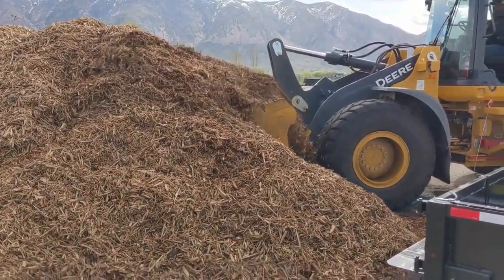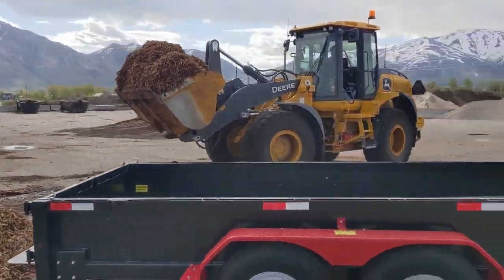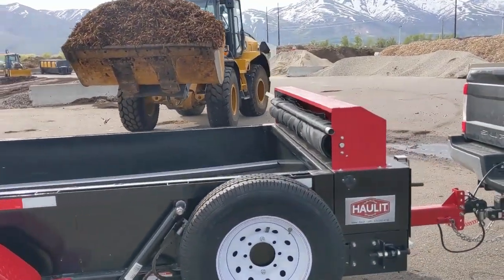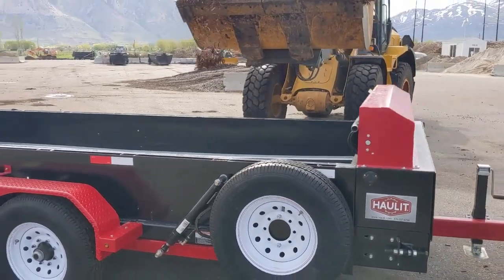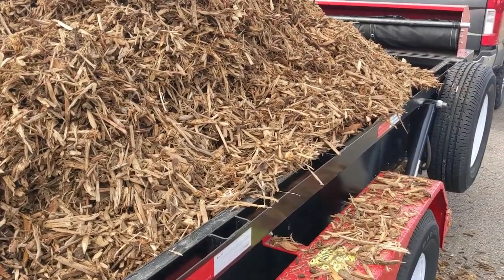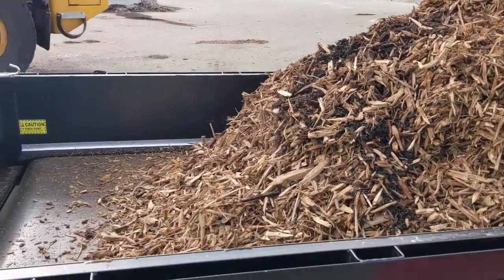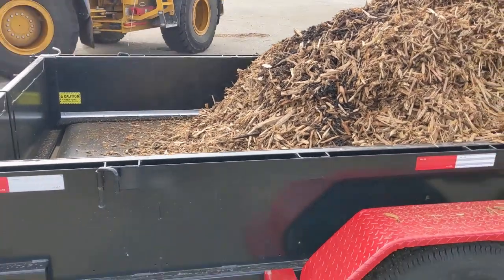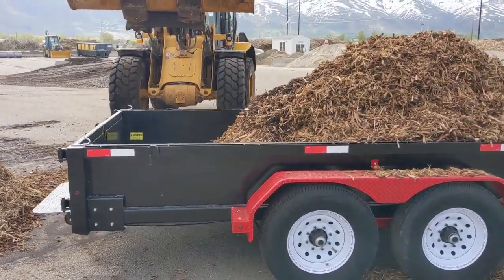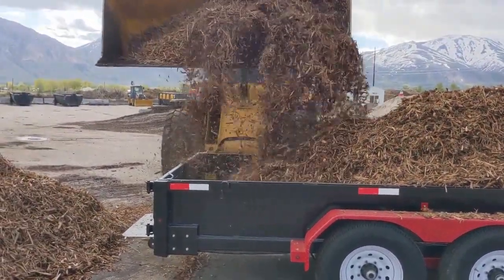You can see he's getting a big old load of mulch — about three yards, maybe four yards. With the sides the way they are, you can put five yards on the trailer. He's going to go ahead and put another two yards on it, so you're going to have about six yards of material on this Haulet landscape trailer.